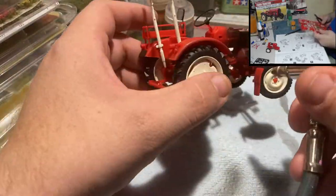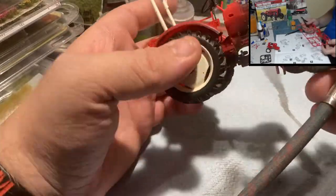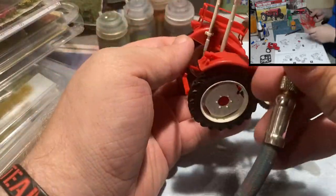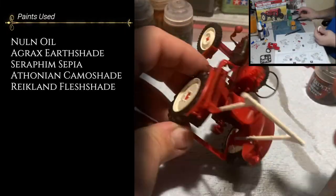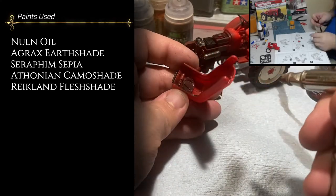We're then going to go through with several different washes, hitting the miniature from all over to make it look weathered. The paints used are: Nuln Oil, Agrax Earthshade, Seraphim Sepia, Athonian Camoshade, and Reikland Fleshshade.